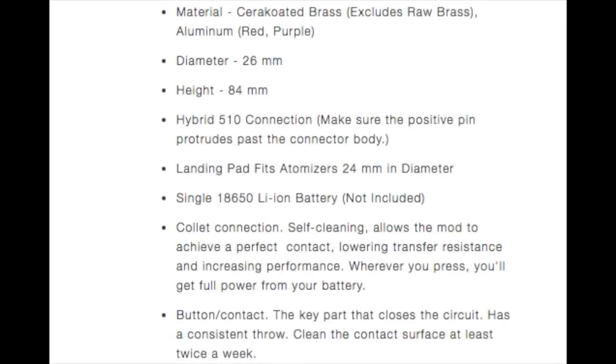As far as the specifications of this mechanical tube mod: it's 26 millimeters in diameter and 84 millimeters in height. It has a hybrid 510 connection — make sure the positive pin protrudes past the connector body. The landing pad fits atomizers that are 24 millimeters in diameter, and it takes a single 18650 Li-ion battery, not included. The switch uses a collet connection that is self-cleaning, achieves perfect contact, lowers transfer resistance, increases performance, and wherever you press, you'll get full power from your battery.